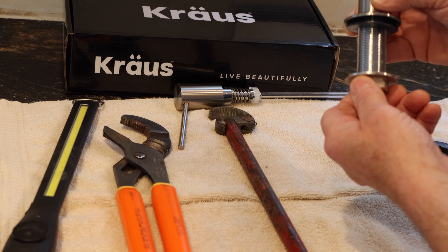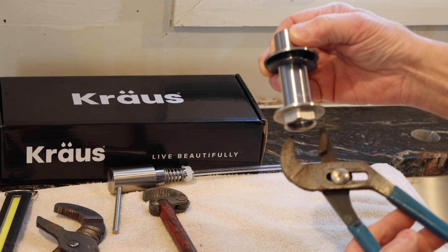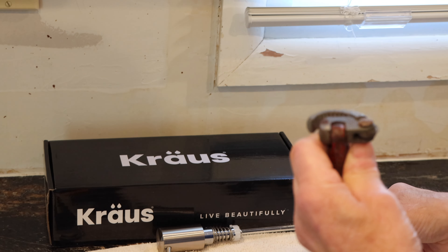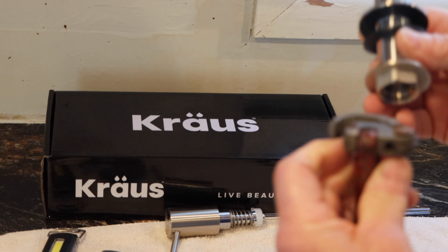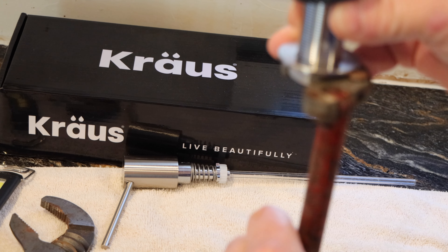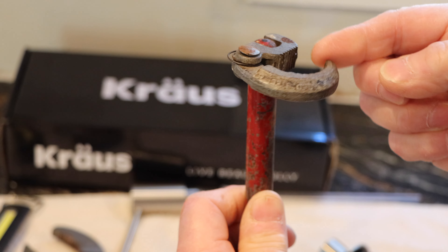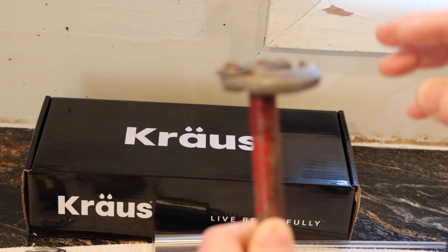Once you get this up underneath the sink it's going to be difficult to get up there with a pair of pliers and tighten that nut up all the way. You can do it but it's kind of tight. So what we use for that is called a basin wrench, and this goes around the nut like this and then we just turn it and tighten it up as needed. It's a little awkward to work with because it flaps around when you're underneath there, but that's the way we're going to do it.